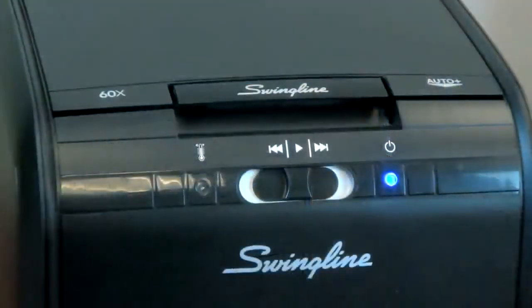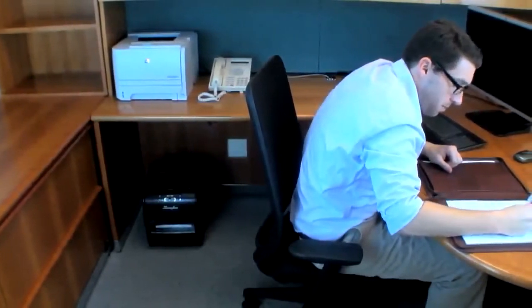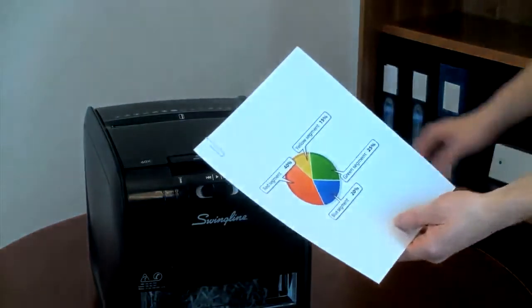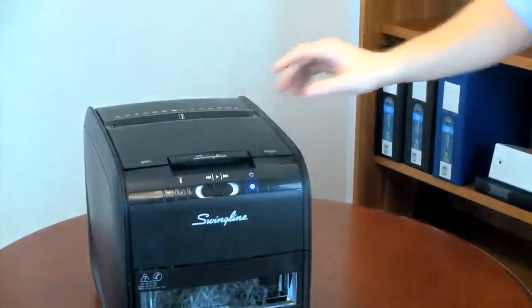The Stack and Shred 60X also features an easy-to-use interface and compact design, tailored for under-desk use. Coupled with the 60X's quiet performance, it's clear why the Stack and Shred is the best choice in its class.